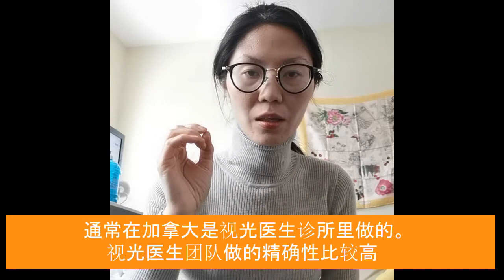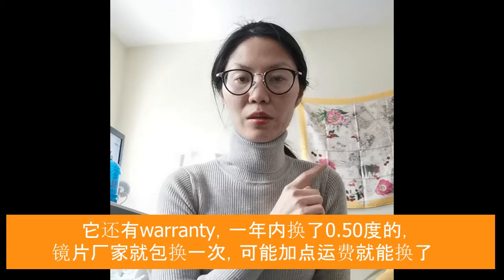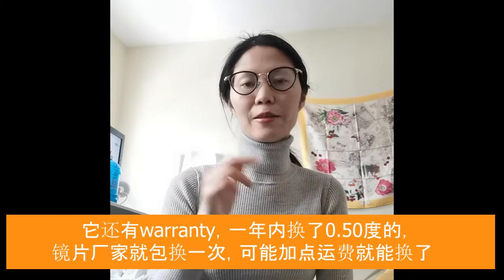Usually for this Hoya MyoSmart DIMSS lens, they give it a warranty. Within one year, if you change 0.5 diopter, they will change the lens for you at once, no charge. So do ask for warranties when you order the lens.